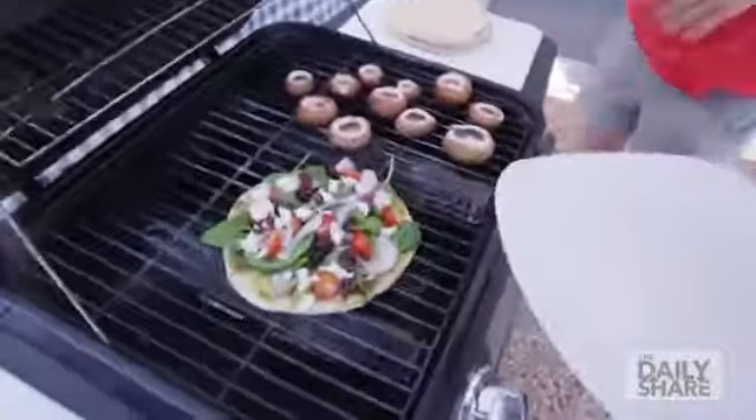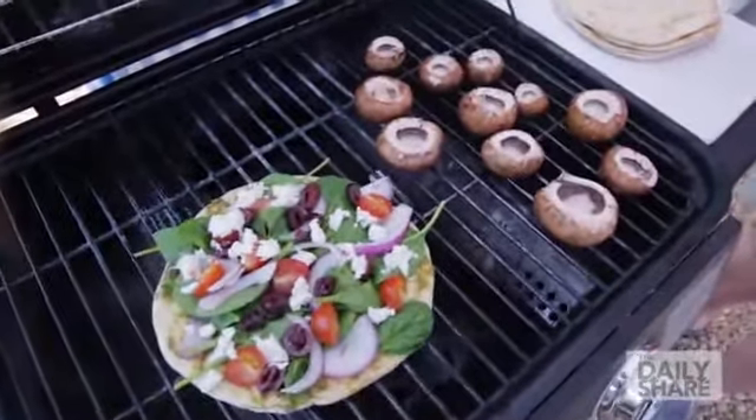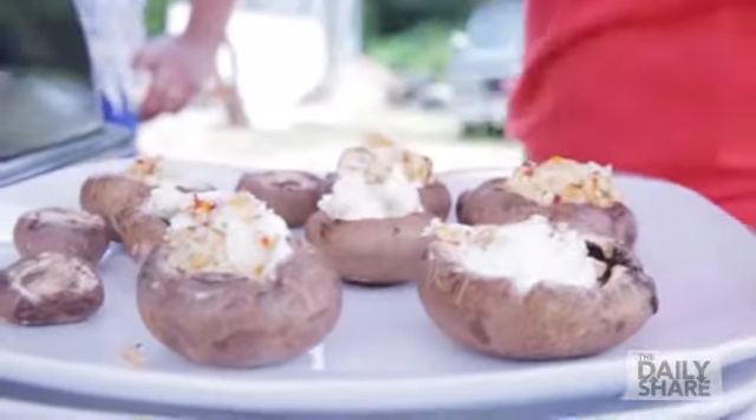For Jennie's stuffed mushrooms, all we have to do is pick the stems off the mushrooms and grill the caps, maybe with some olive oil. Once they're cooked, add a scoop of fresh goat cheese on each and let it melt. Voila. That's it.